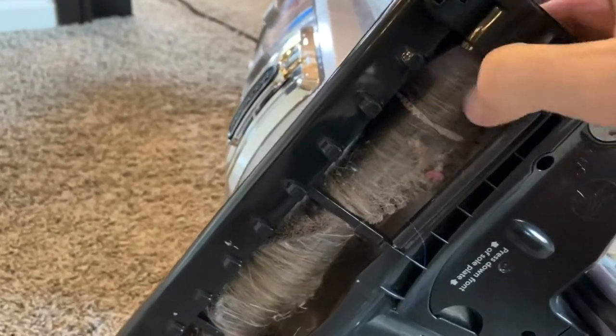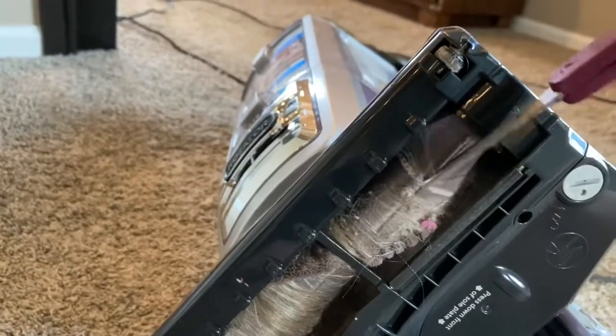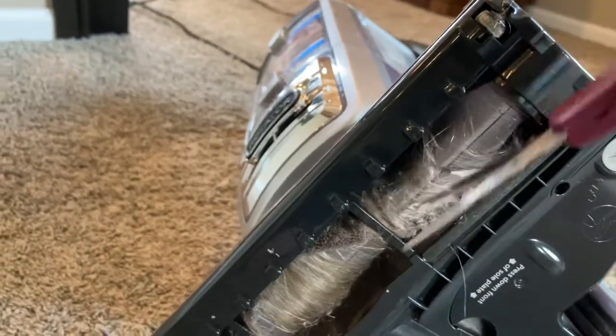Anyway, here's what we're going to do. We're going to turn it upside down, and — make sure it's unplugged, by the way — very carefully make sure all that hair is removed. There's a groove right there in the middle on this particular vacuum. We're going to take a scissors and carefully cut along the groove.